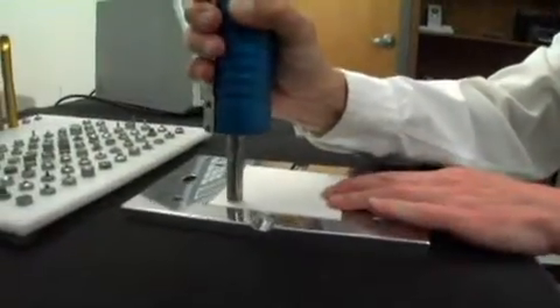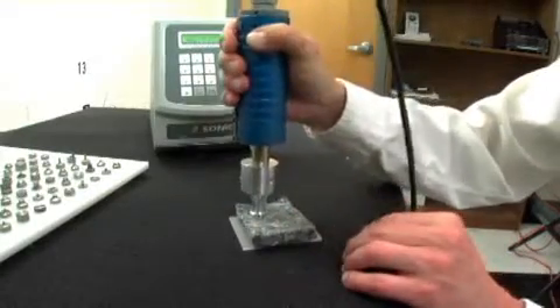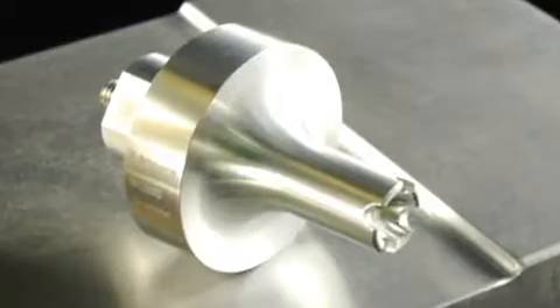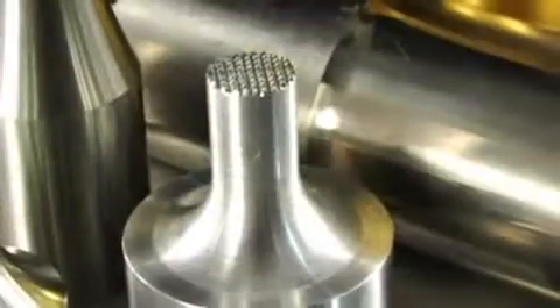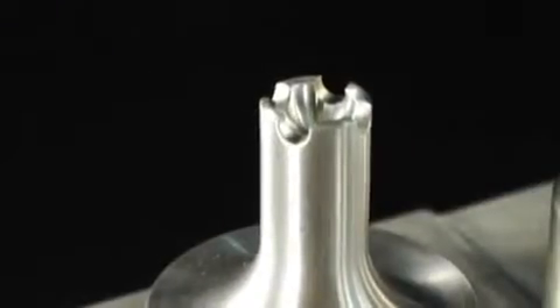Sonex offers compact and portable ultrasonic handheld welders for a variety of hand assembly operations including spot welding, staking, and inserting. These lightweight units offer many of the standard features of their bench or assembly line mounted bigger brothers and come with a variety of standard threaded tips.